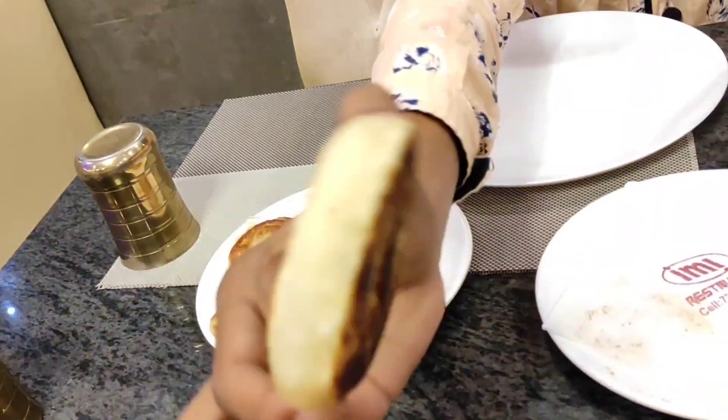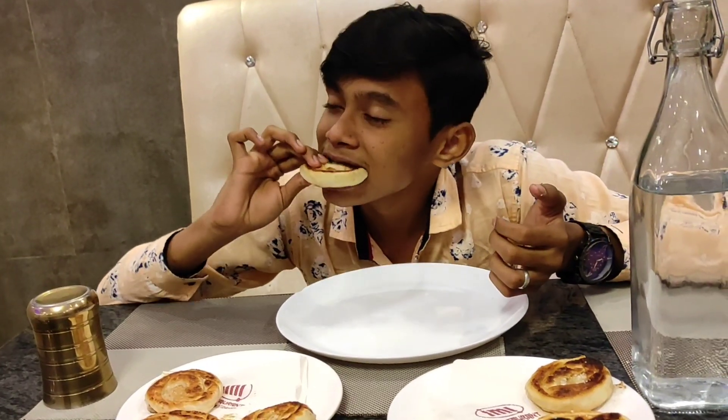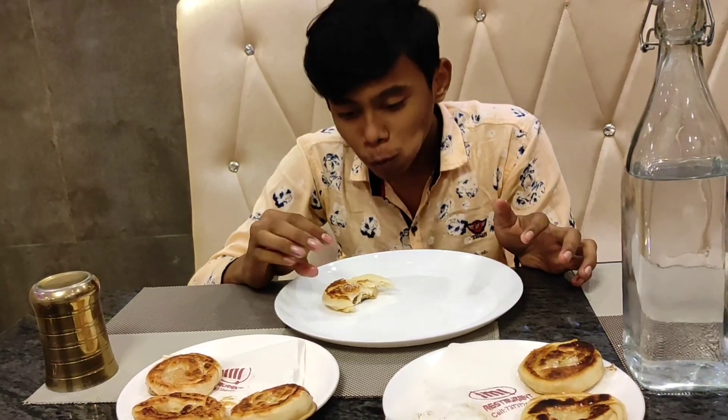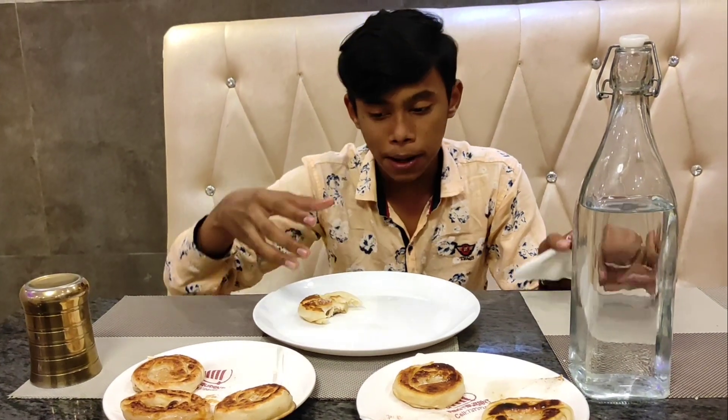Let's see. So this is Butter Coin Poratta. Wow! This is Coin Poratta. You can eat casual Poratta, but this is normal Poratta — here it is. I am going to check out how crispy it is. I will check the video. I am going to eat the crispy one.